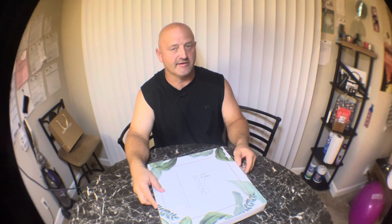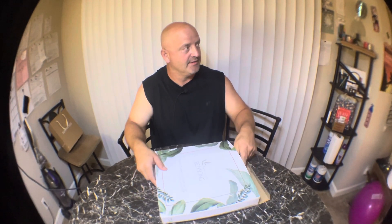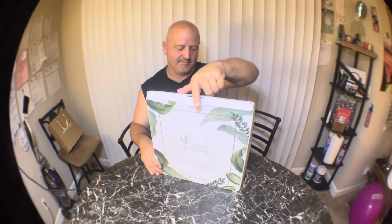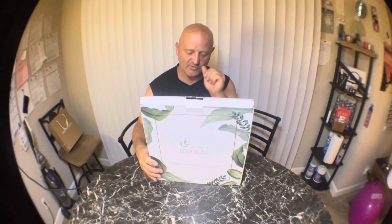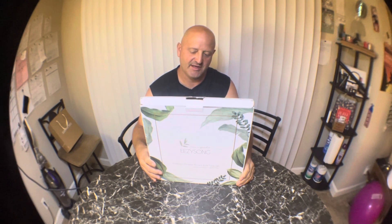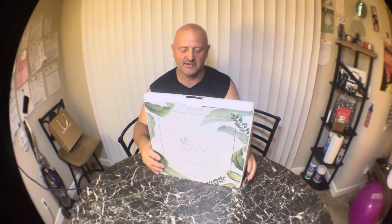Alright guys, I have one more thing I forgot to show you. It is Tuesday, September 5th, 2023. What's in this box? One bamboo serving board, 13 by 13 by 1.65 inches, eight stainless steel tools, a hidden drawer, and one care guide. This thing is so cool — I thought it was just a regular cutting board.